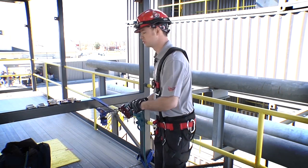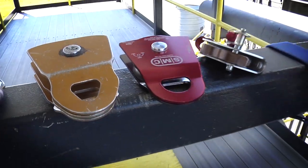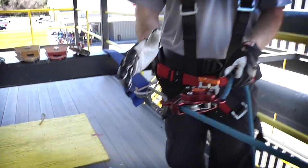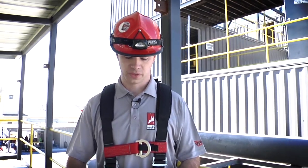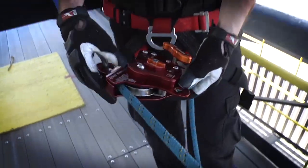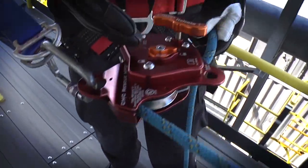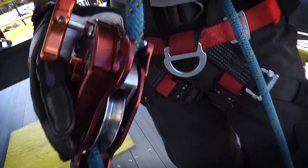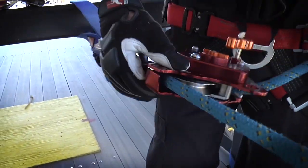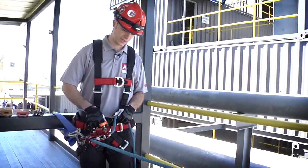From here we're going to transition into descent control mode and give you a demonstration of that application. Now that we've loaded the rope into our device, we're going to transition into how to use the MPD as a descent control device. We're going to start with a word of caution — it's noted on the front and back of the device to always grip the rope. That's to remind you that the main friction isn't coming from the release handle; it's coming from pulling the rope against the fixed brake. That's very important. So what we want to do for the lower is start by taking our brake hand and pulling hard back against the fixed brake.